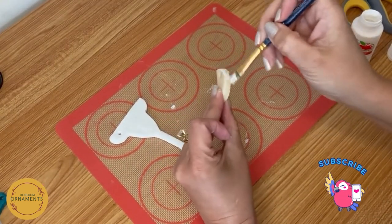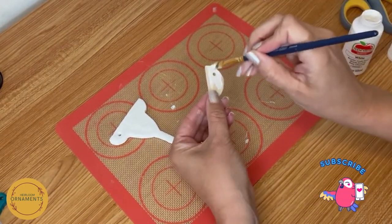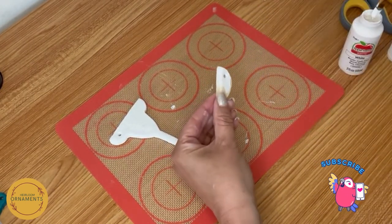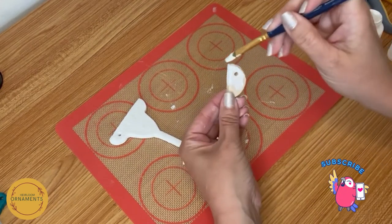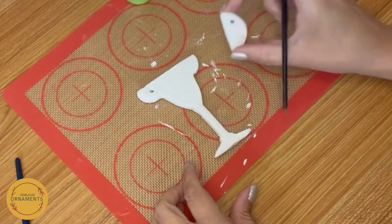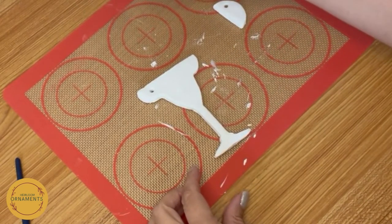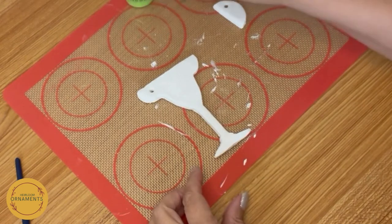Don't forget our lime. We sanded him and put a base coat of Mod Podge, and now we're doing our white, which is the rind. Now for the boozy part and the lime, what I'm using is Martha Stewart's green curry. I use this color a lot — it's so pretty.